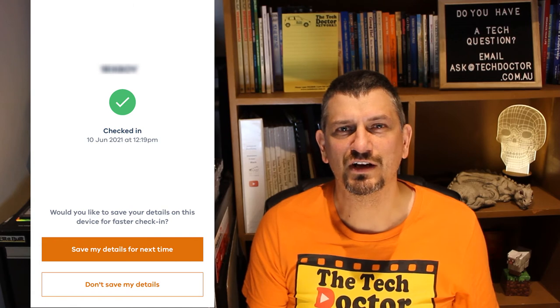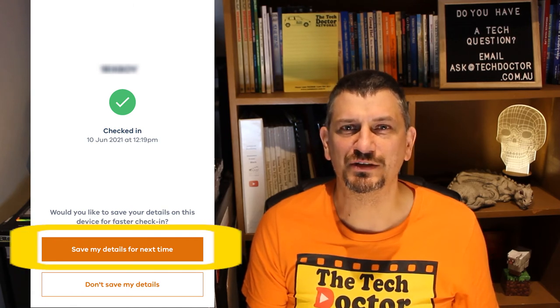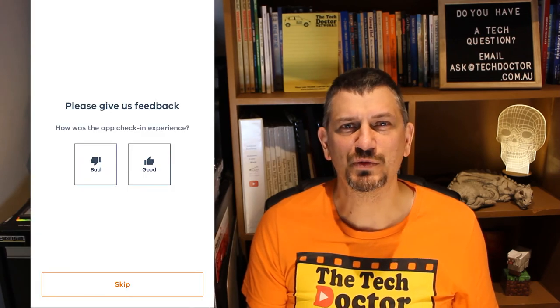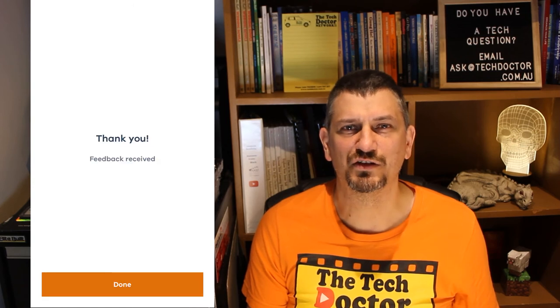There's a confirmation screen and also an option to save your details for later — this just saves you putting in your names and phone number again next time. There's an option to give feedback at the end or skip, and then a thank you screen. Press done and you are finished until you go to the next place.